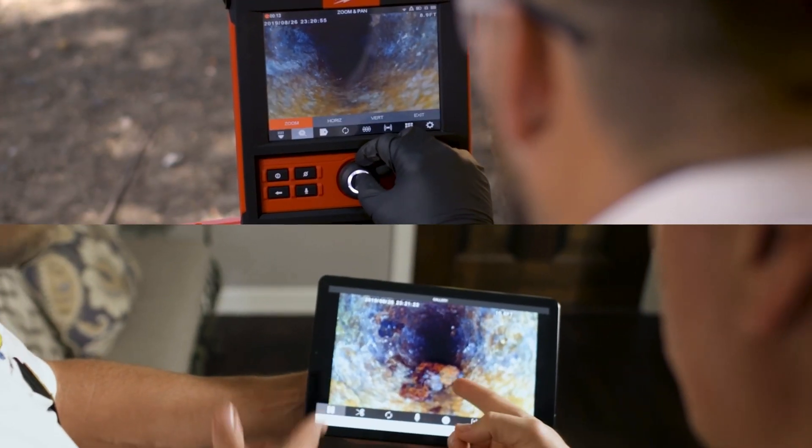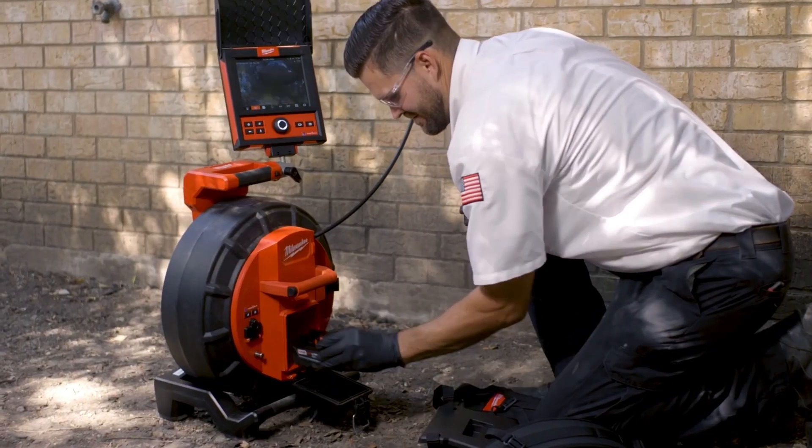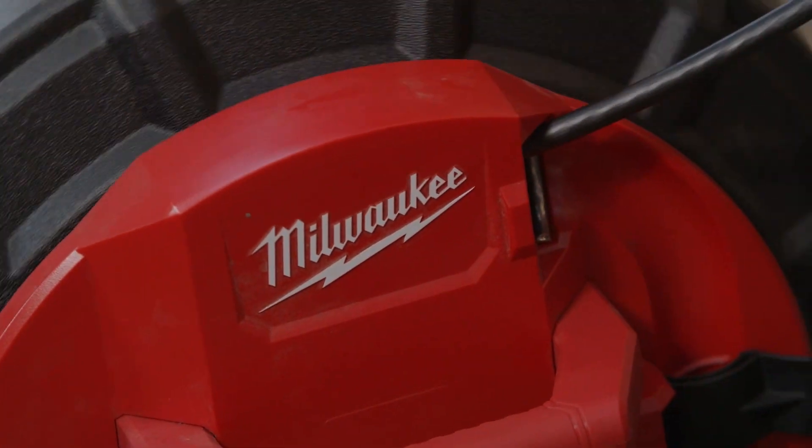Wireless connectivity to a mobile device or the M18 wireless monitor allows you to take the results where you need them. An internal backup battery allows you to hot swap M18 batteries during live inspections without losing the recording.